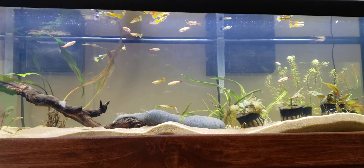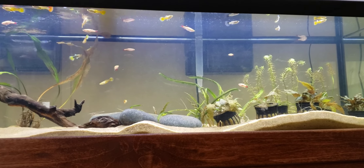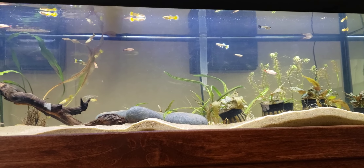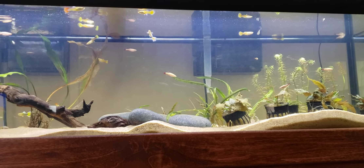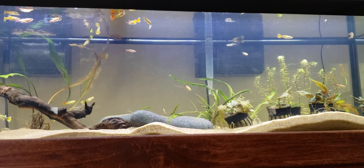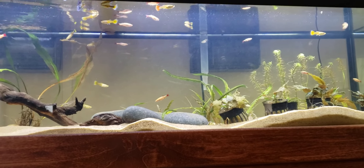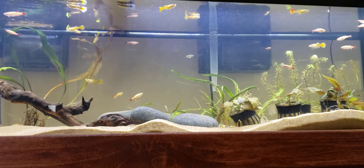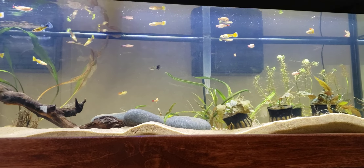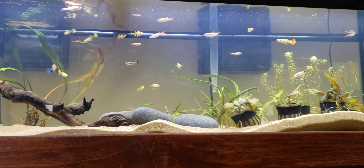I'm not really sure how much more fish I could add, considering this is a 33 long and I already have 21 fish. If I had a normal 55 gallon — which has the same dimensions but is taller — I could probably add more. But I'm not sure yet, especially since I don't have the second filter going, so we'll see how it goes.